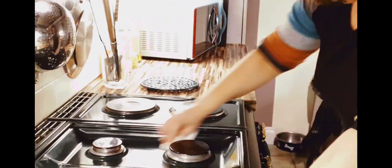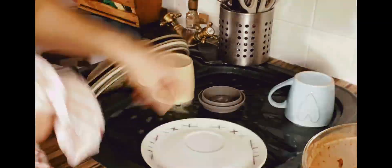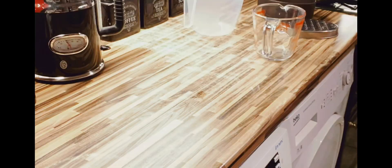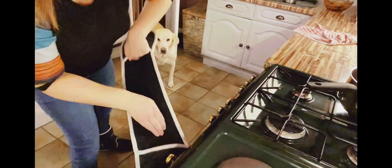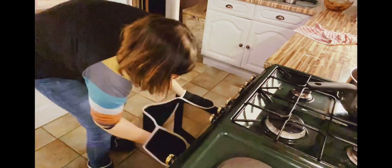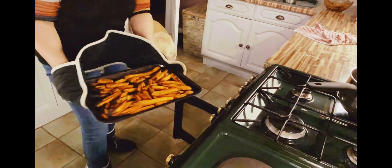I'm just using the citrus spray again to give the cooker a good wipe over. 20 minutes later, time to get the sweet potato fries out of the oven.